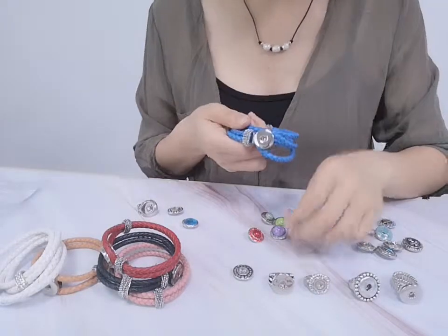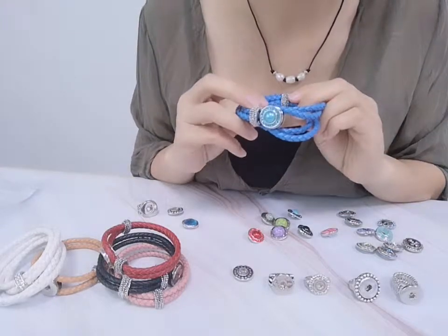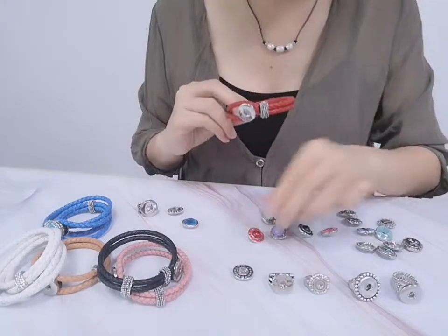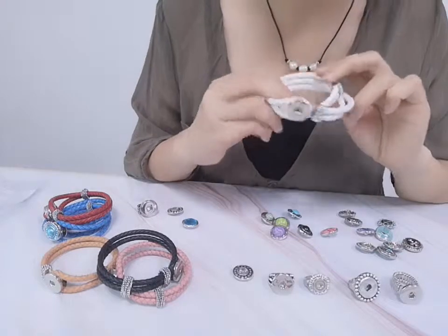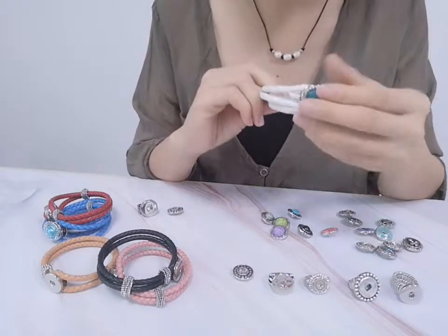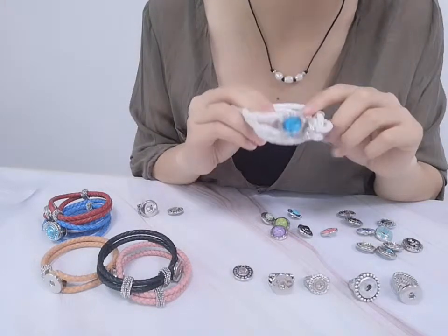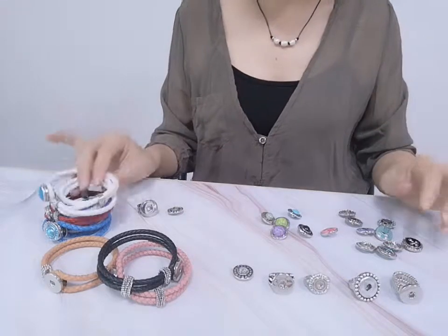And we can choose the similar blue color for the leather bracelet. Very beautiful. And this one with white colors — and we choose gemstones. Wow, very high quality and interesting looking.